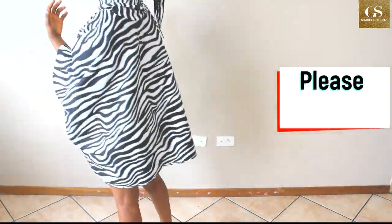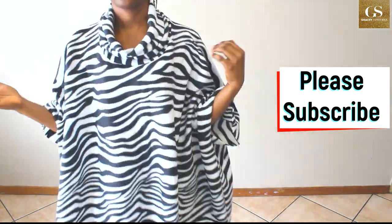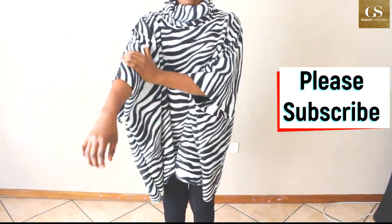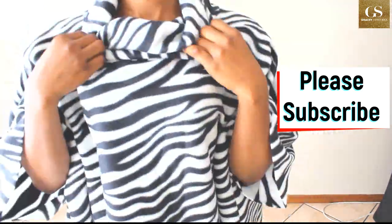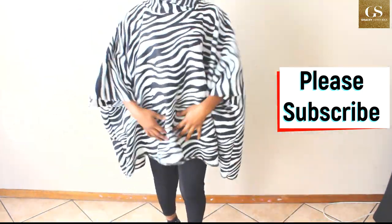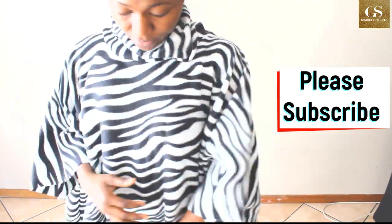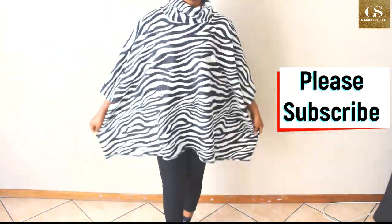Hello everyone, welcome back to my channel. Today I'm going to be showing you how I made this beautiful poncho dress. You can wear it alone or you can wear a bottom with it, and it fits all shapes and sizes. If you are new here, please subscribe, like, comment, and ask your questions — I'm going to attend to every one of them.